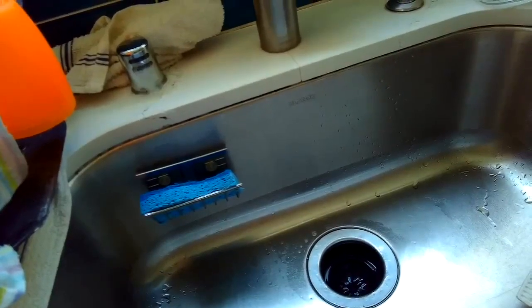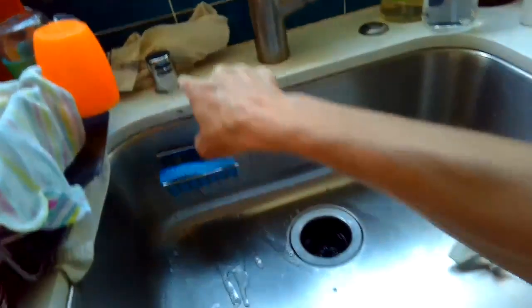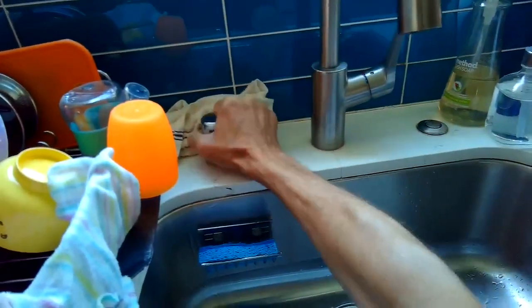When we set it to drain, we see this water squirting out — that's not supposed to happen. But it's pretty easy to fix. It's just a clog in the big black tube that goes between the air gap and the garbage disposer.